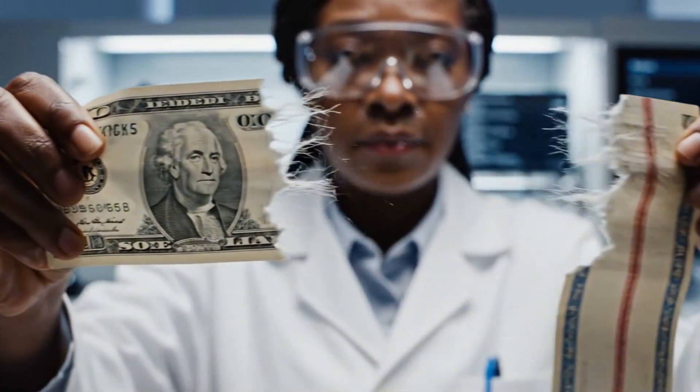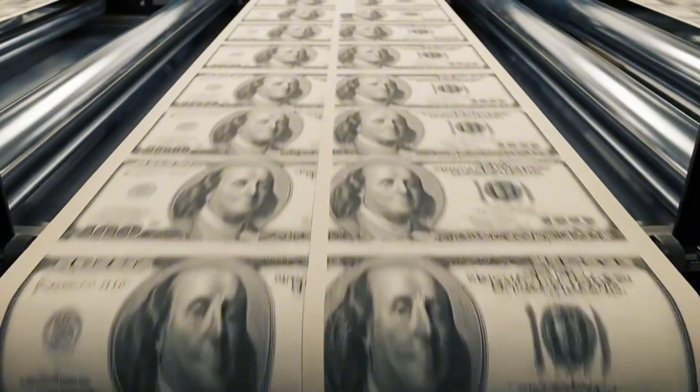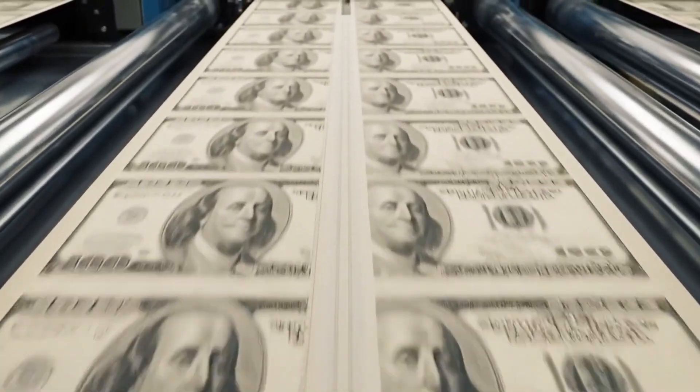Thousands of distinct watermarks race by as the paper dries, locking the hidden security features into the very structure of the sheet.